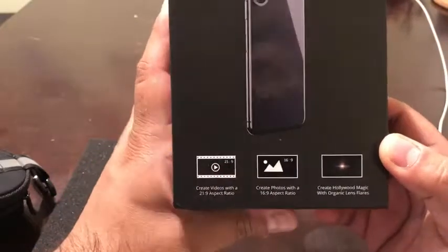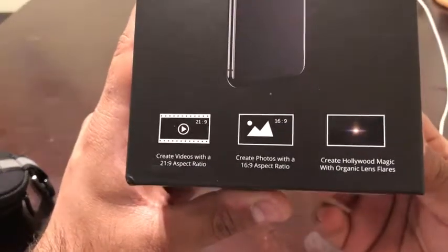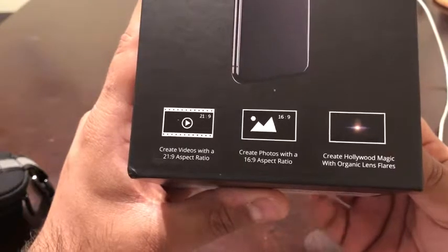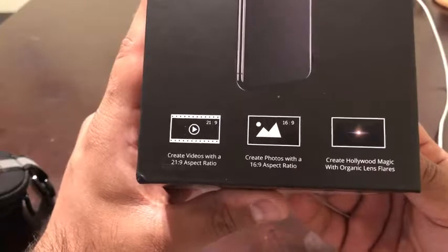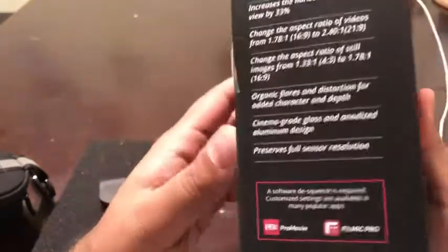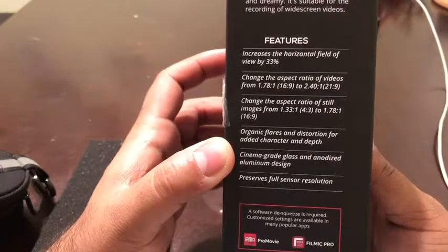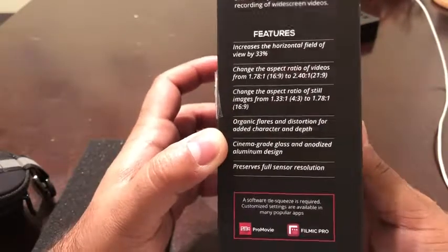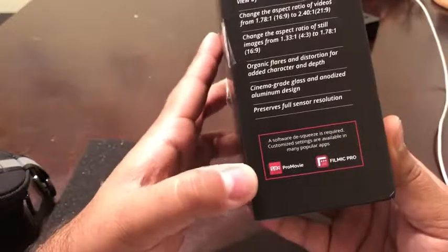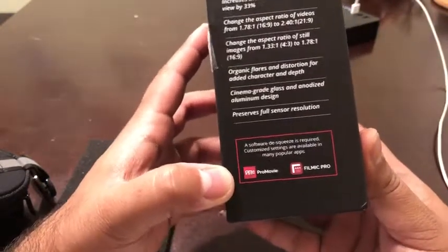Basically I'm into outdoor videography, so that's the reason I bought this lens. It has a very wide aspect ratio, like what you'd see in a movie theater. You can take photos and create what they call the Hollywood magic. The horizontal view angle is increased, and there's a feature I really like called Pro Movie — it has a free and paid version you can use to actually create movies.